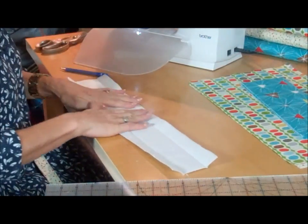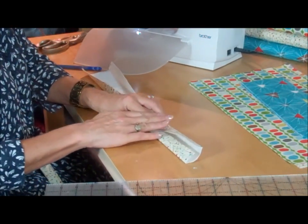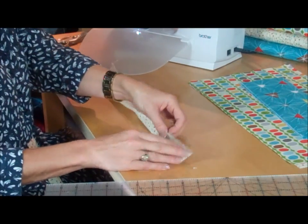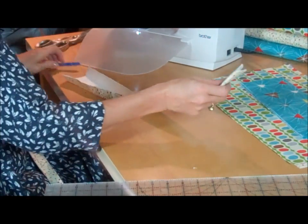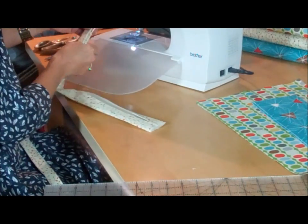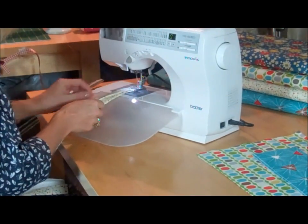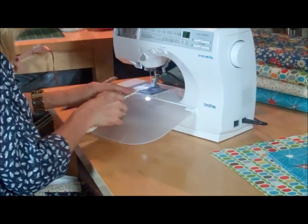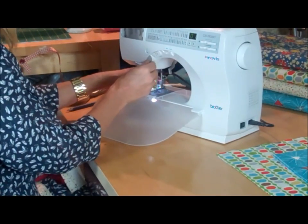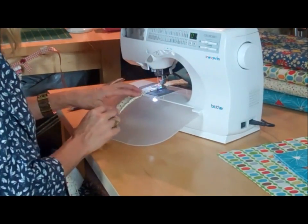I'm going to do the handles first just to get those out of the way. I've pressed both sides in to the centre with an iron, then folded that in half and sewn just down the edge with a top stitch, quite close to the edge, using a straight stitch. You could use a zigzag or a decorative stitch if you wanted to. Pin it if you find it easier. I'm using the inside of my foot as a guide to keep the stitches a uniform distance from the edge.